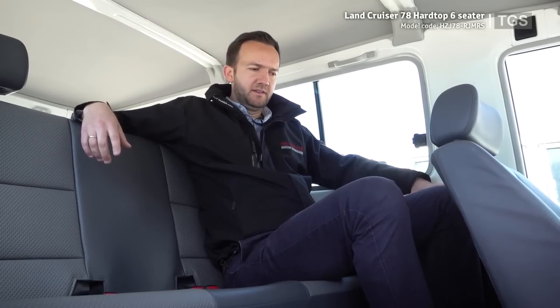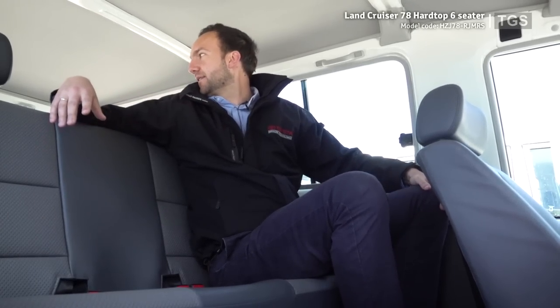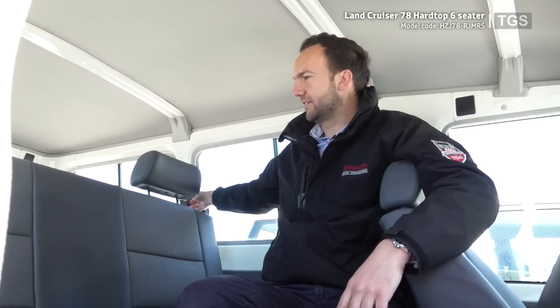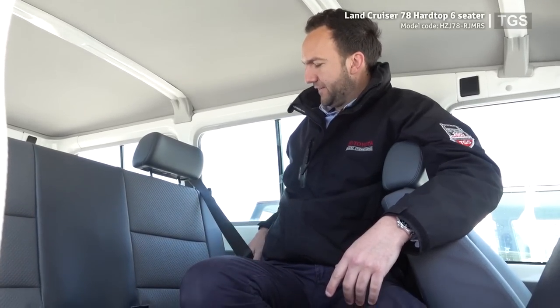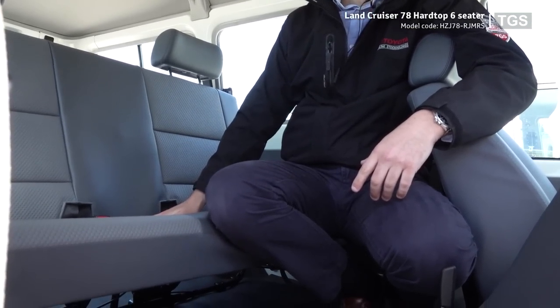Sitting in the rear of the 78 6-seater, it's fairly comfortable with plenty of leg room. The beauty of this model is that the middle row is forward-facing and it retains a good load space in the back for carrying whatever you need. The extra seats at the back are fitted with three-point seat belts for the outer passengers and a lap belt for the middle passenger.